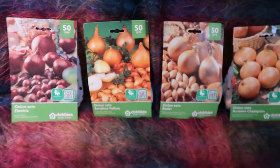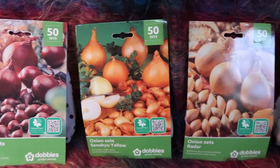So the first thing I got from Dobbies was onion sets. They've got four different types of onions and they're all onion sets. In each of these packs there's 50 onions and these were £2.49 each. So we've got electric onions — they're a red onion. I really wish these things had more pronounceable names.